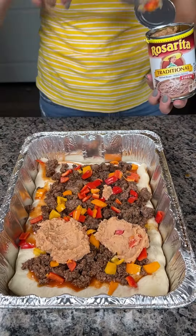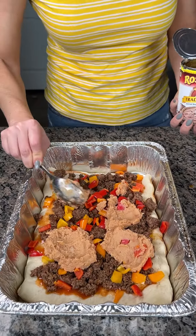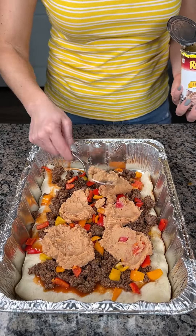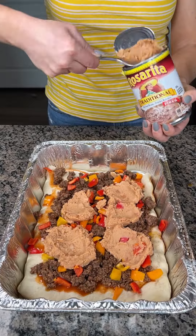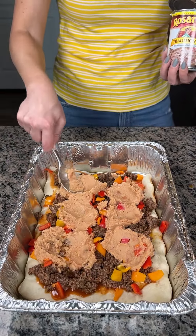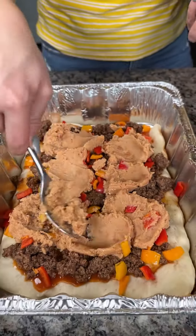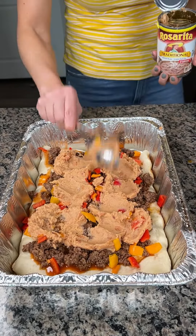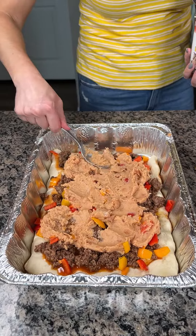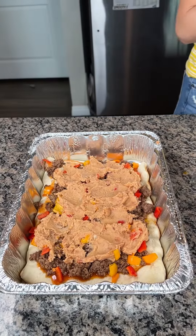Now I have some refried beans. I love refried beans, so I like to use these on this dish, but you don't have to — I know everybody doesn't love beans. We're just going to do some blobs; it's all going to go to the same place and mix together when it's cooking. I'm probably going to use most of this can — actually, you know what, I'm using the whole can. We want something nice and hearty and filling.